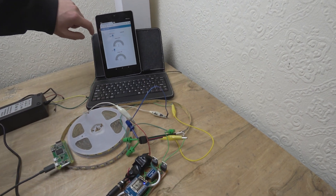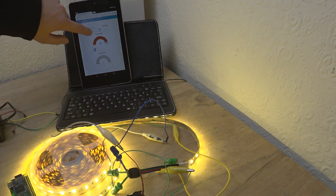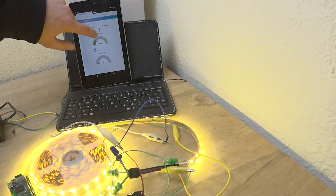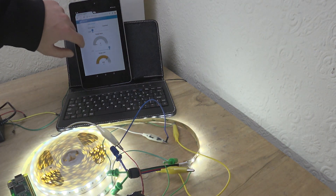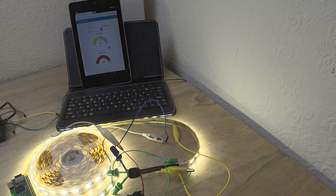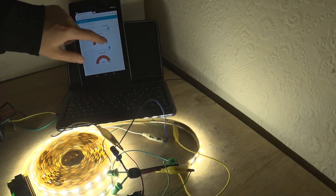Let's have a look at what it actually does. We have two sliders and we can control the brightness of the LEDs — this is the warm one and this is the cold one — and we can also mix them together. Let's switch off the studio lighting and this is what it looks like.